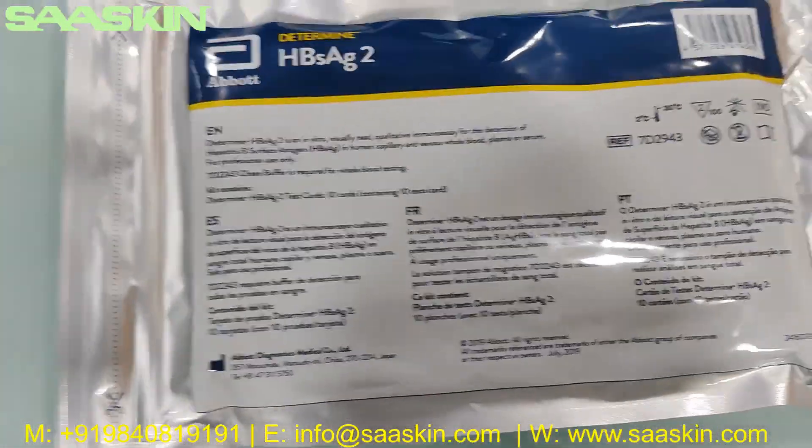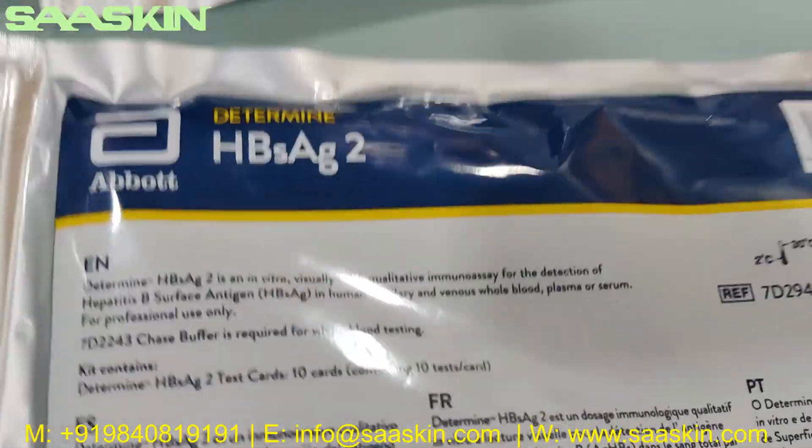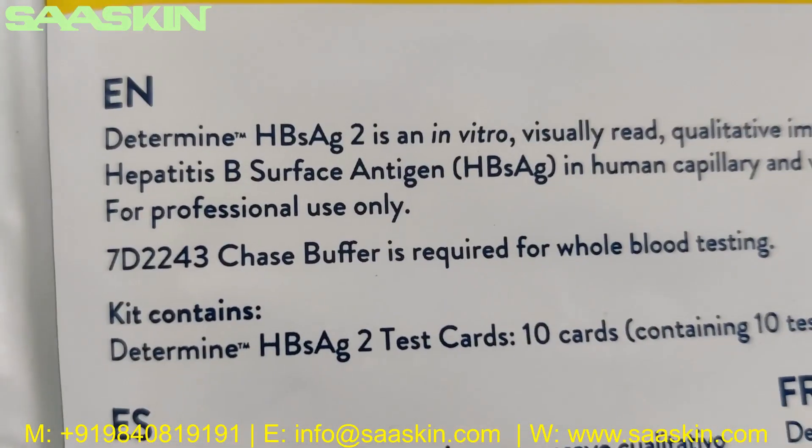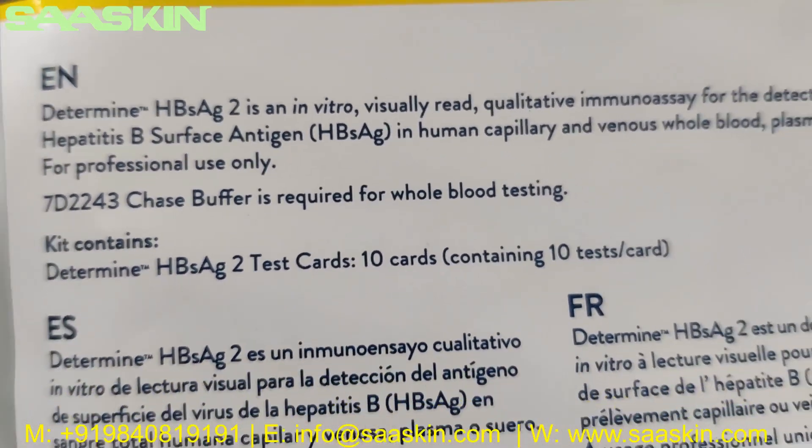Basically this is a test strip, and for using this one it is enough if you use plasma or serum. If you want to use whole blood, you need to have the chase buffer. The 7243 chase buffer is required for whole blood testing.